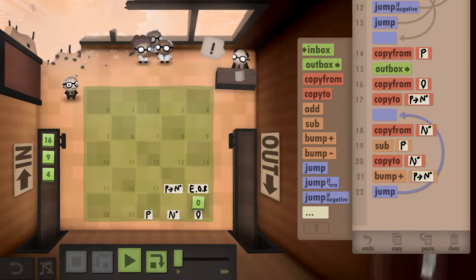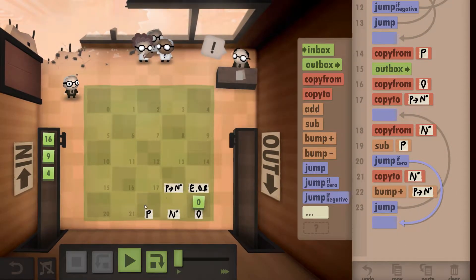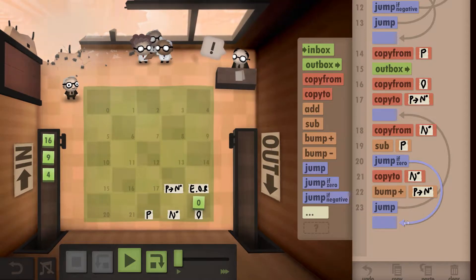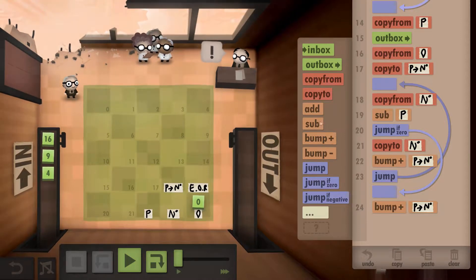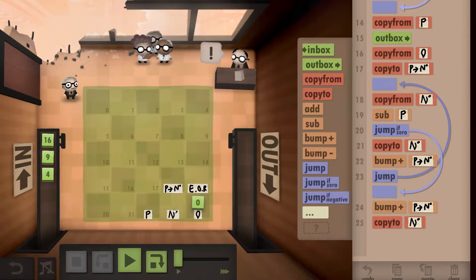We repeat this loop of four commands until no more primes can be taken out of the number. The moment we subtract the prime and the result is zero — for example, two take two is zero — we bump the counter one final time and write that result down as our new working number.